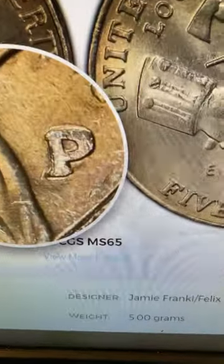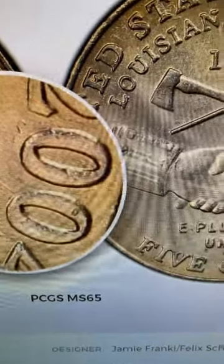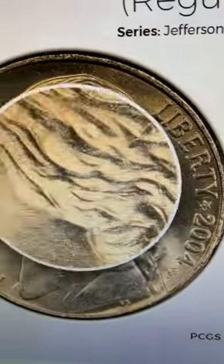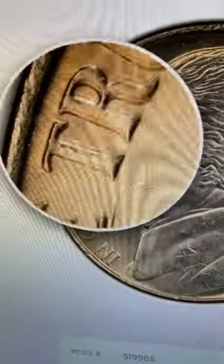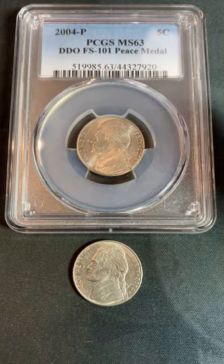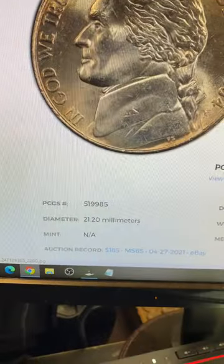What you're going to want to look for is doubling on the mint mark, doubling on the '2004,' and that star, in addition to some doubling on the motto 'In God We Trust.' I have found a couple during my hunts — one graded MS-63 — but the auction record is $185.